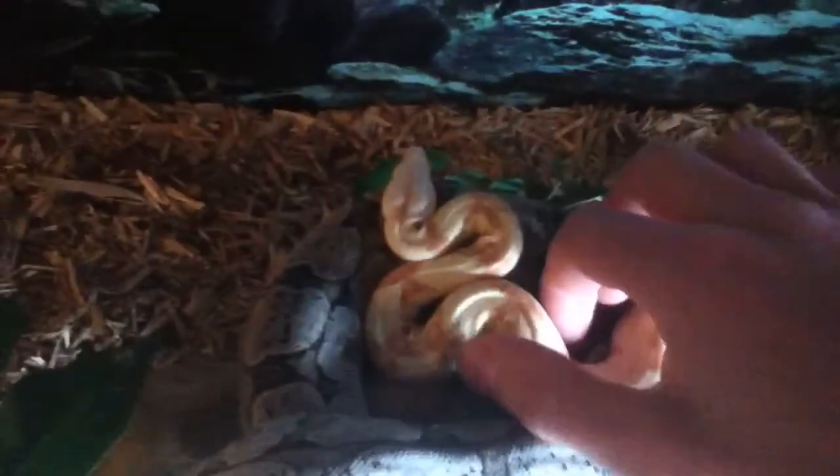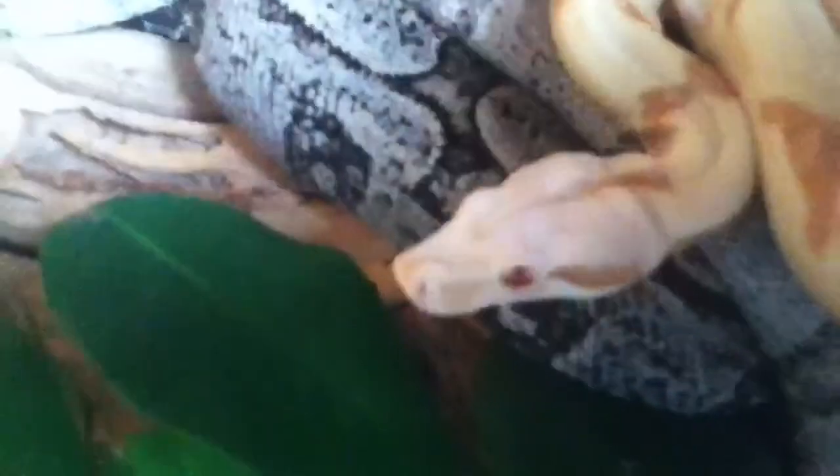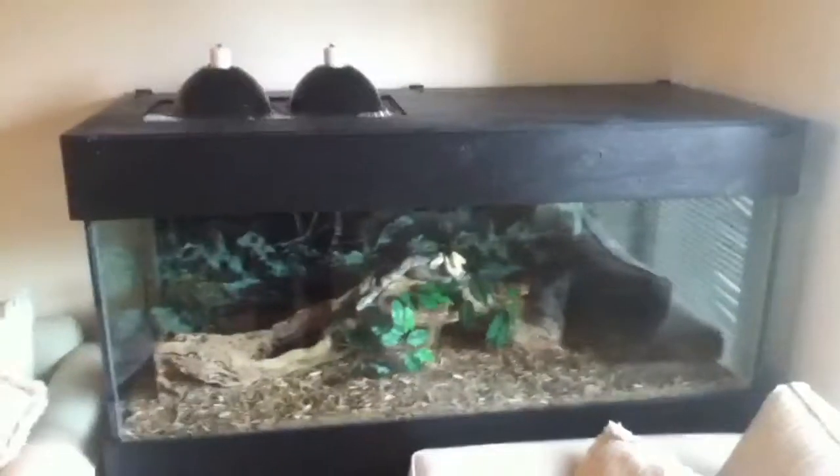So for the snakes themselves, we have the Bolivian and our Coral Sunglow here. The Coral Sunglow likes to act tough but she's pretty nice. And then we've got the Bolivian — both just awesome snakes. All four snakes I'll be showing you in this video ate last night. The Bolivian just shed last night too, so I'm not going to mess with any of them too much. And that's it for the 150 gallon tank with the Bolivian and the Coral Sunglow.